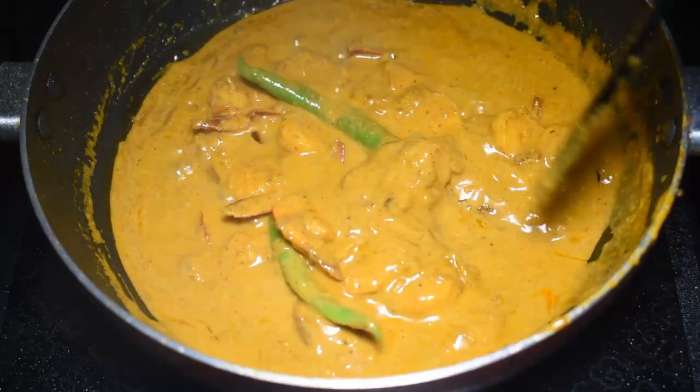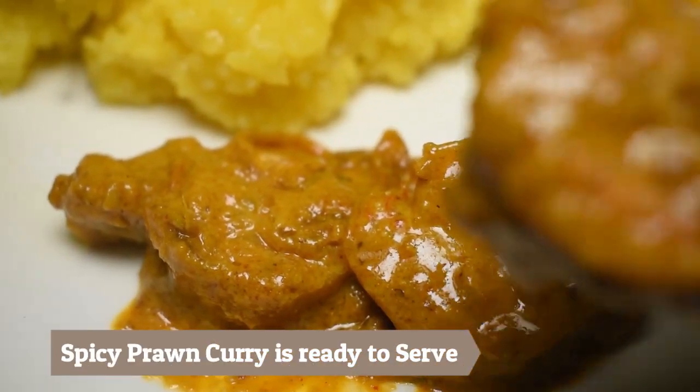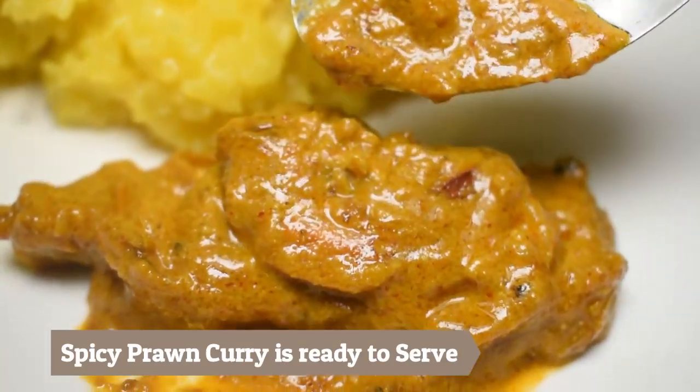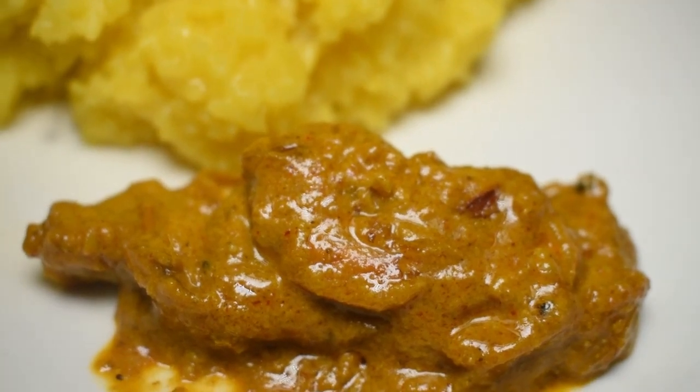The piping hot prawn curry is ready. Let's do the plating. This is the karma-garm prawn curry. Please try it at home and tell me in the comments how you liked today's recipe.